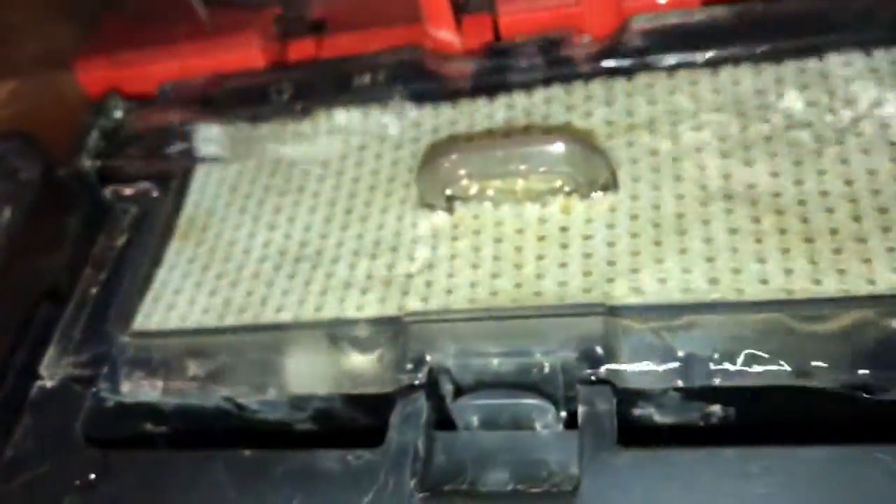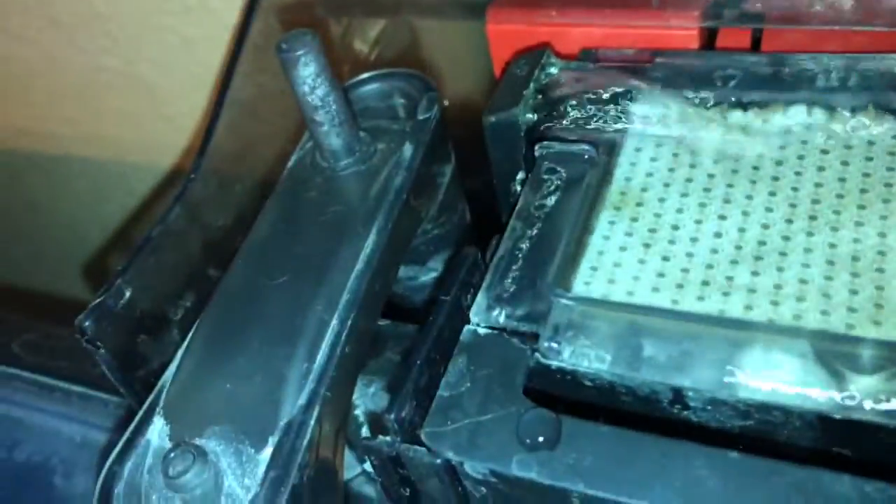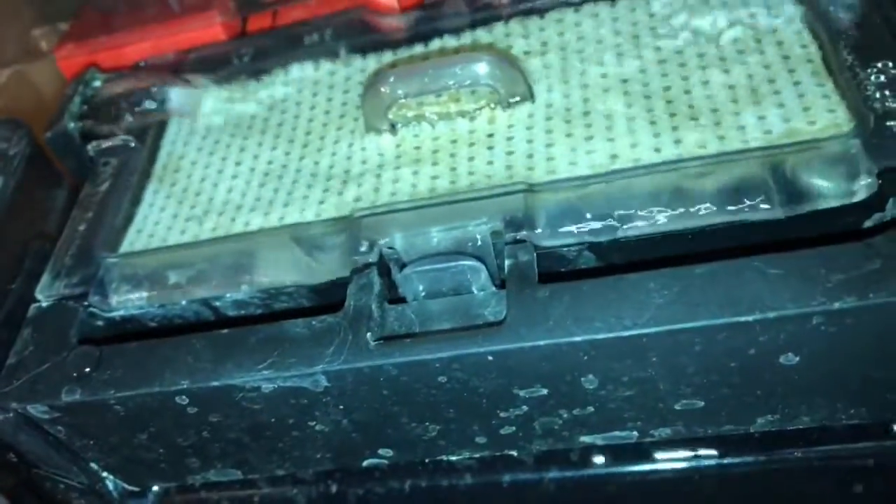So the lid comes off, and then you have the inside here. There's the intake tube right there, and then this piece right here is the biochemical filtration chamber. Let me open this up — you open it right here at this little tab, just push that back towards the wall or the back of the filter.